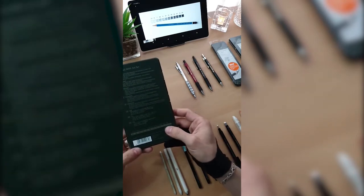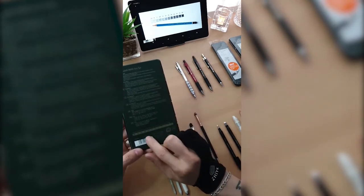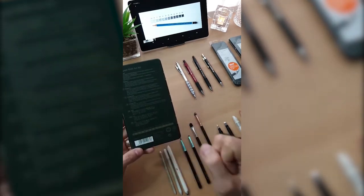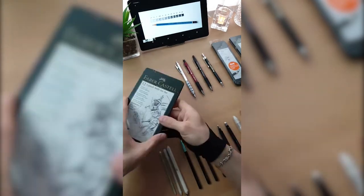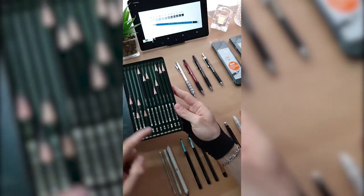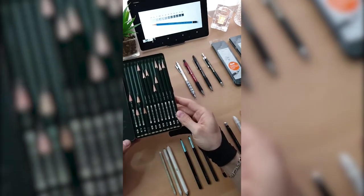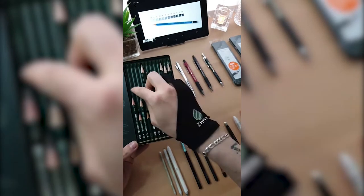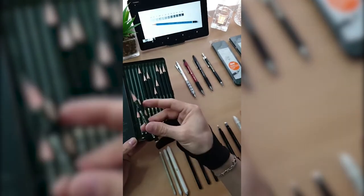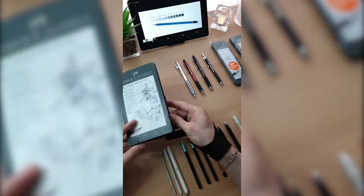So we have 2H, H, F, HB, B, 2B, 3B, 4B, 5B, 6B, 7B, 8B — very nice pencils, very soft on the paper. These are graphite pencils. For dark tones I'm using more of them. You know I can draw a portrait with only one pencil — if I do that, I select the 8B grade.